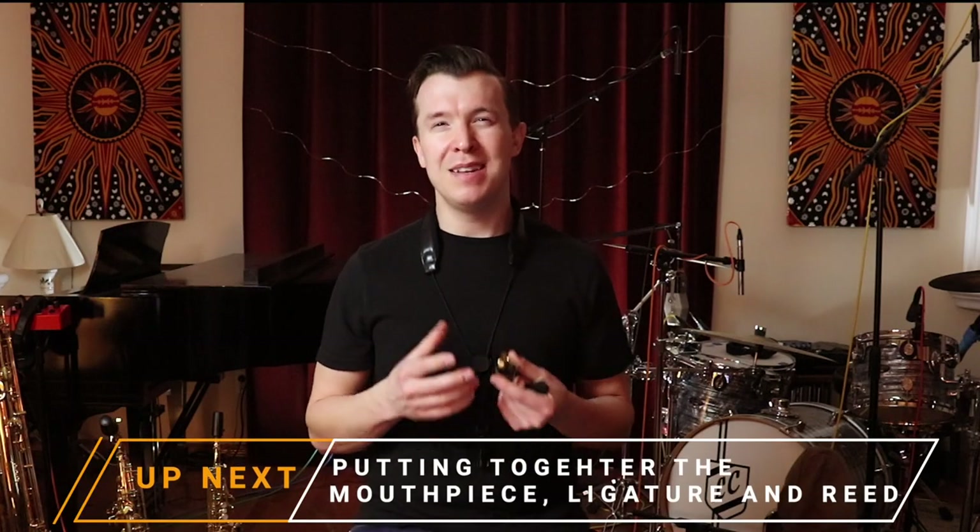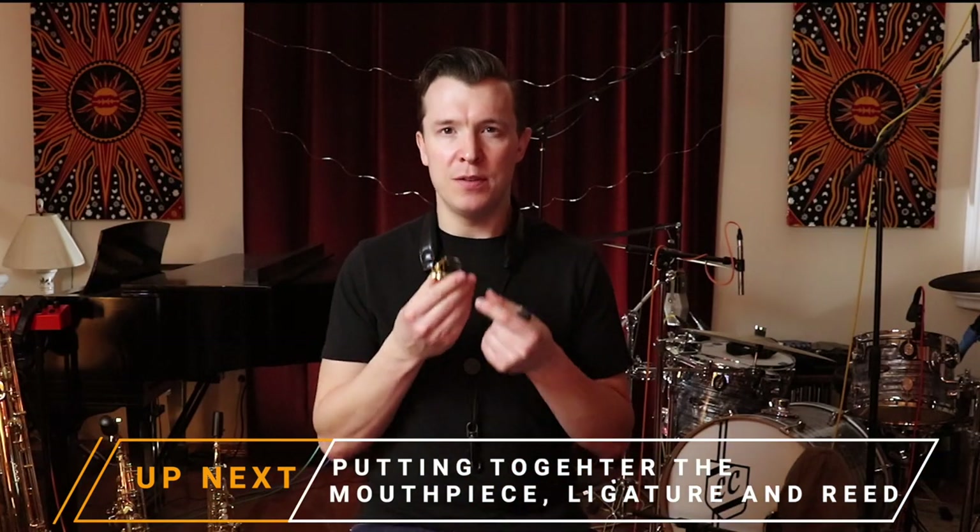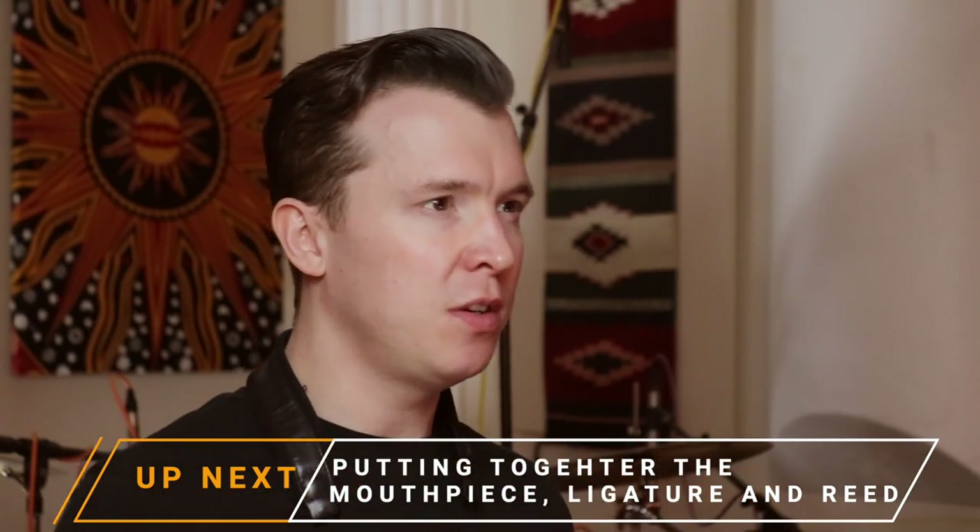You can still get on fine with using the generic ligature that you get with your saxophone. What's more important than the slight tone variations that the ligature produces is actually the ability for the ligature to keep your reed securely fastened to your mouthpiece.